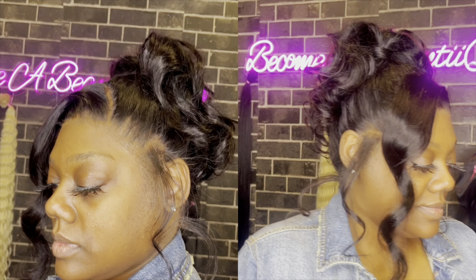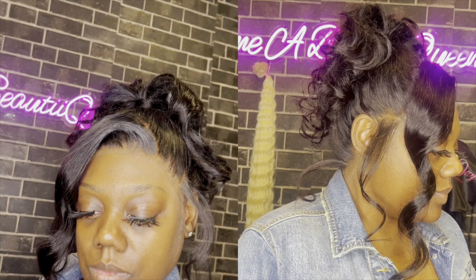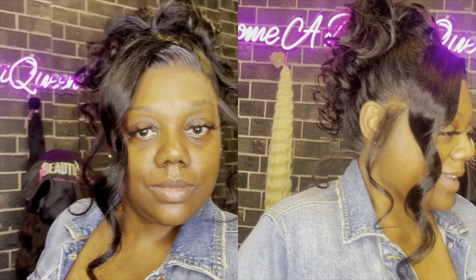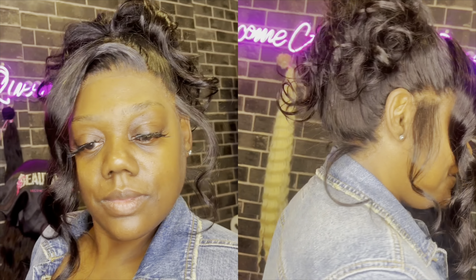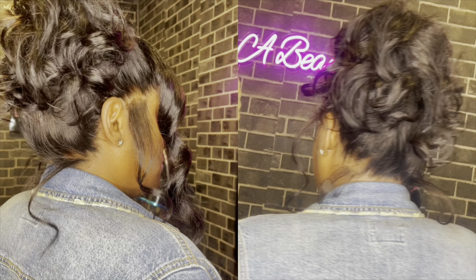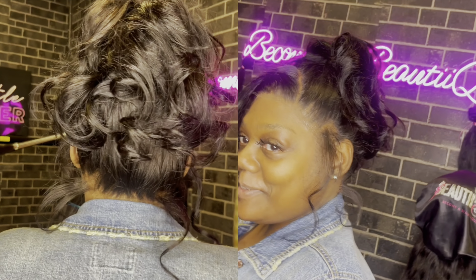I did this install in less than two hours — it did not take long at all. I customized it beforehand: I did have to pluck, I did have to bleach the knots, and I did have to tint the lace. But that's fine — if you want it to be as natural as possible and blend with your client's skin, you're going to do all of that. Yes, it was fun!